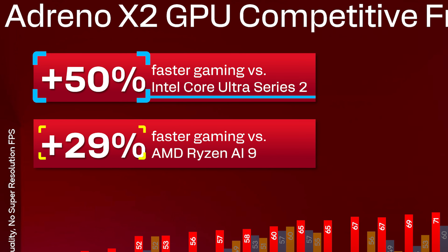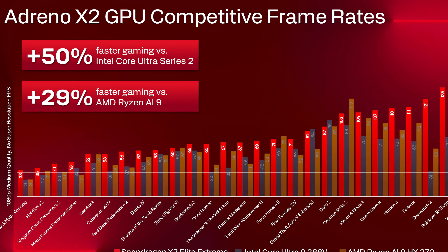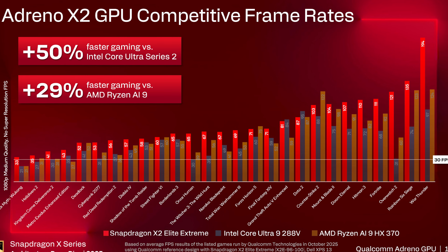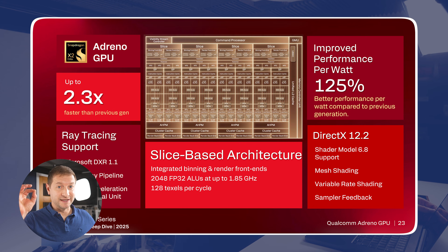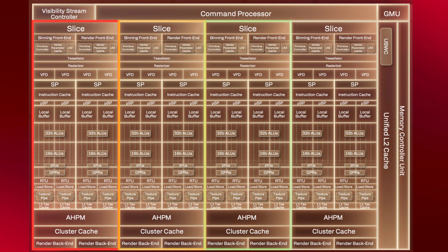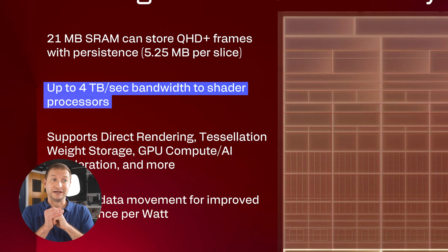This comparison shows 50% faster versus the Intel Core Ultra Series 2, and 29% faster versus the AMD Ryzen AI 9. Gaming channels are going to dig into this once machines come out. The big architectural upgrade is that the GPU is now slice-based — four identical slices per GPU. Each slice has one terabyte per second of memory bandwidth inside the GPU, so with four slices that's four terabytes per second of total throughput on the GPU alone.